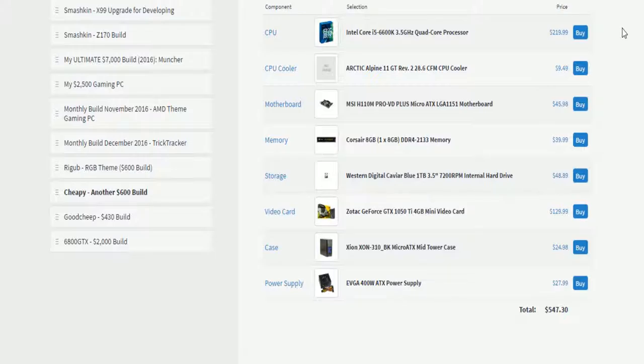A 1 terabyte HDD is all we need right now because you're trying to keep it cheap. You can always upgrade to an SSD later. I chose the Zotac GTX 1050 because it's a good card.